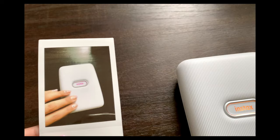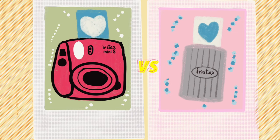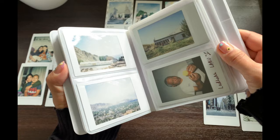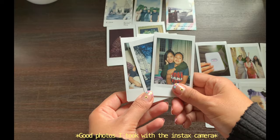Now let's compare photos taken from the two different devices. I have two full albums of pictures taken from the camera — I've had the camera since 2016. This is the second album, and I even have one displayed on my study table. Here are the good photos I took with the camera; the indoor pictures come out pretty good.